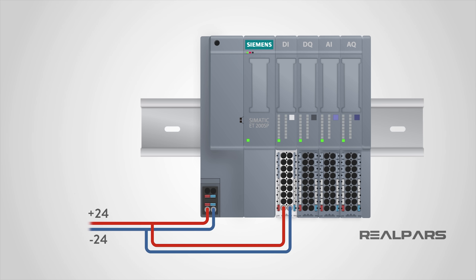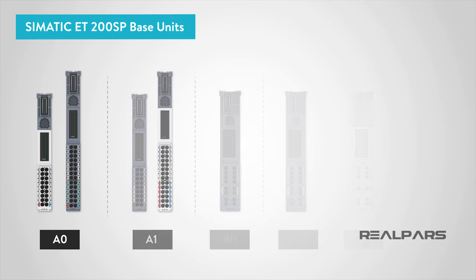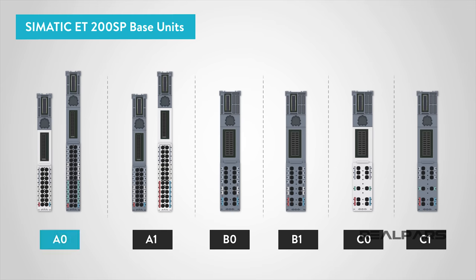You may ask: does this work with any other base unit setup as well? In other words, can I simply connect the power to the first one and then the power flows through to the rest of the modules? The answer is no! The reason the power can flow through from this base unit to the rest on the right is because I'm using a type A0 light-colored base unit here. This module features types such as A0, A1, B0, B1, C0, and C1, among several others.